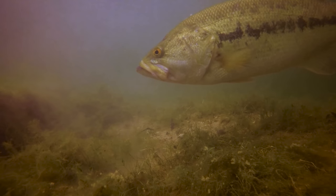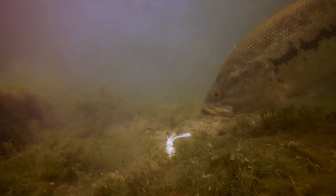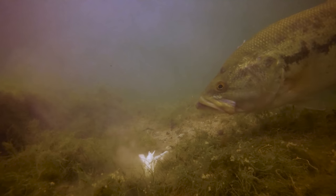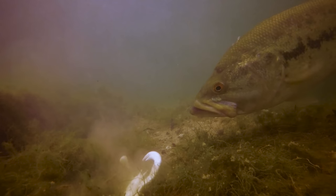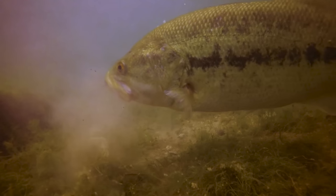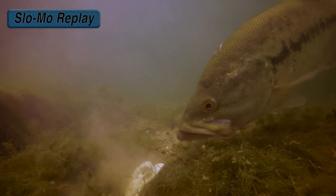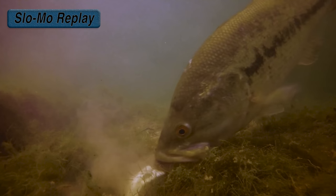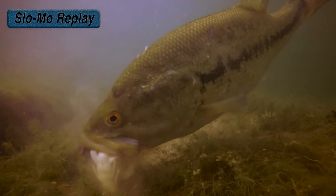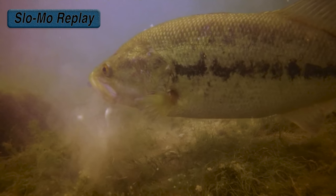When targeting a fish like this, I know she's definitely catchable — it just depends how long it will take to get her to bite. I'm taking my craw and not working it the exact same way every cast. The last three casts she picked it up by the claws but did not eat it, so I'm going to change up my retrieve a little bit and also change up my location of where I'm placing the craw to see if she reacts any differently.